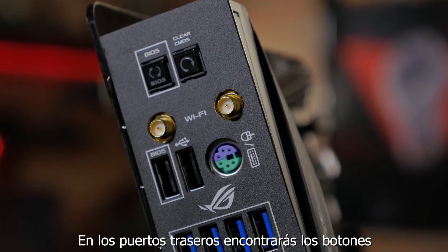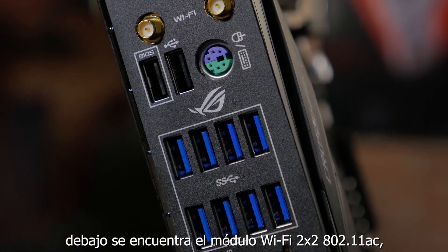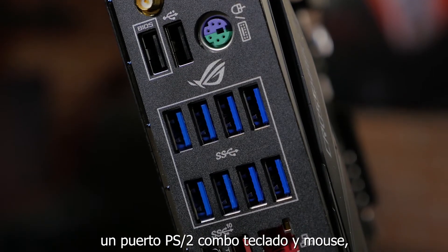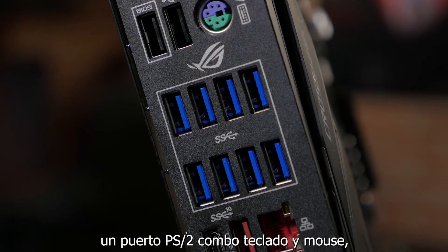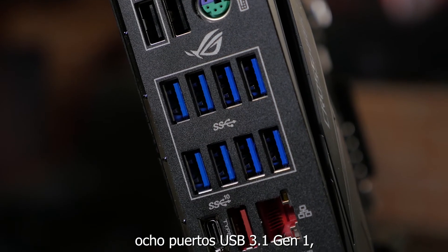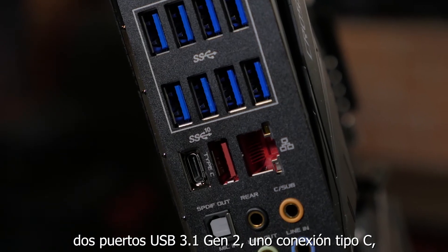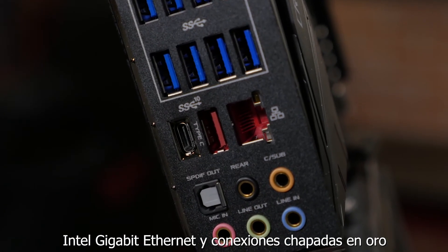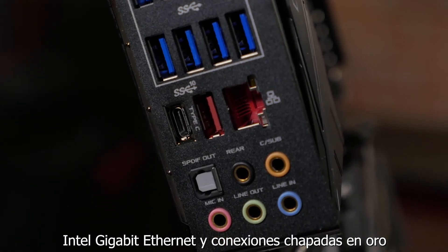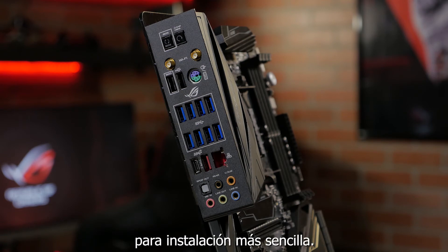On the rear I/O you'll find clear CMOS and BIOS flashback buttons. Below that we've got our 2x2 802.11ac Wi-Fi module, a PS/2 keyboard-mouse combo port, dual USB 2.0 ports, 8 USB 3.1 Gen1 ports, 2 USB 3.1 Gen2 ports with one having a Type-C connection, an Intel Gigabit Ethernet port, and gold-plated audio connections with an optical output. You'll also notice that the rear I/O shield is built in for hassle-free installation.